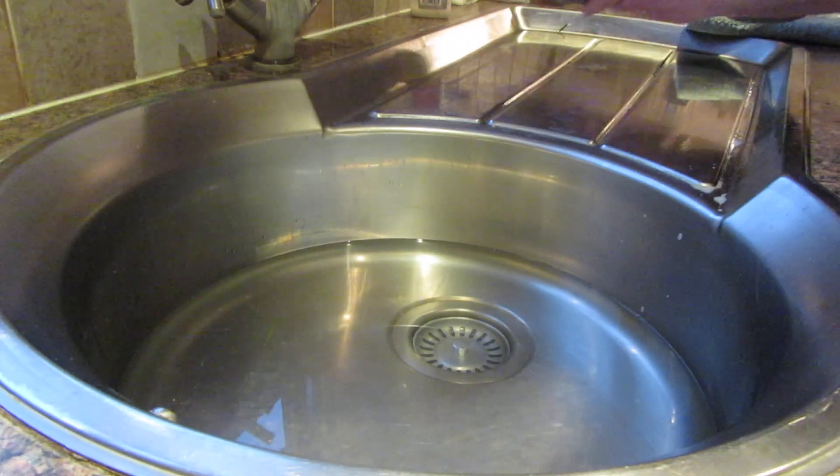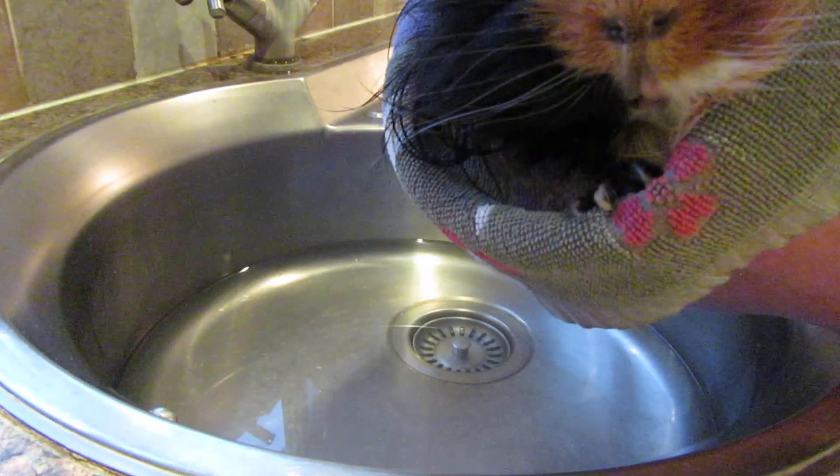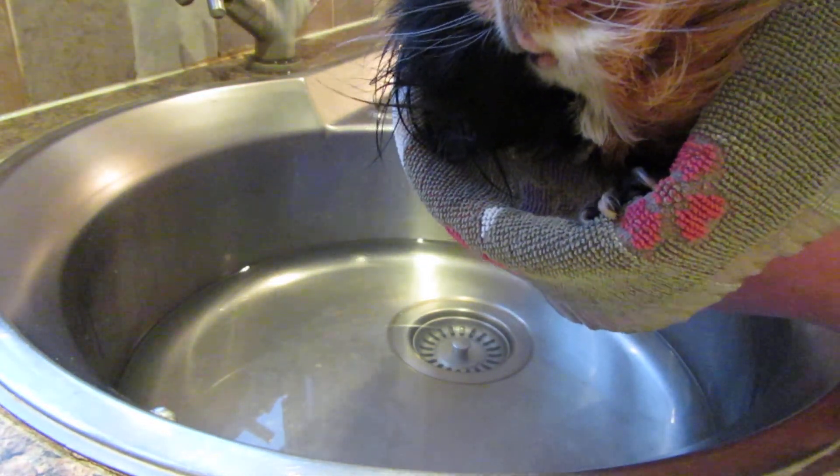Thanks again for watching Everything Guinea Pig. That's Humphrey's bath time, and he's off for his Scooby snack and some loves with mummy. Thanks then.